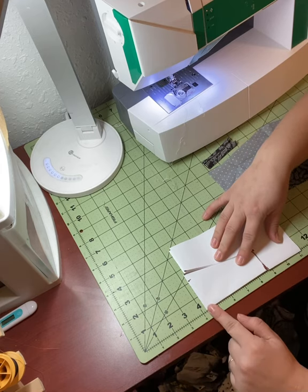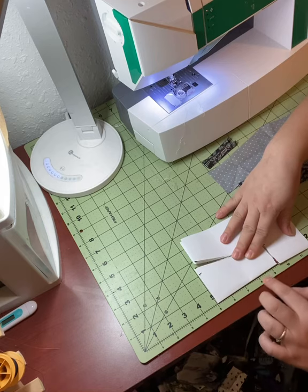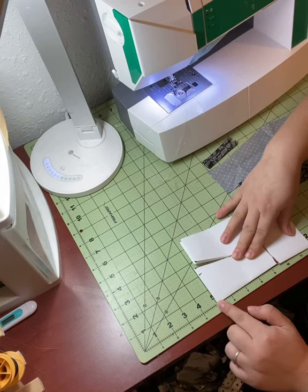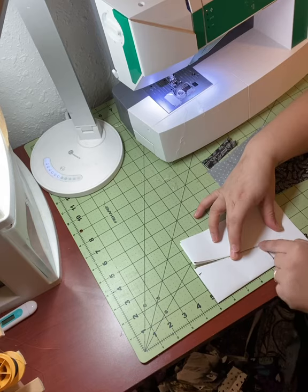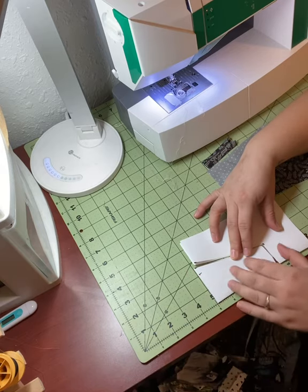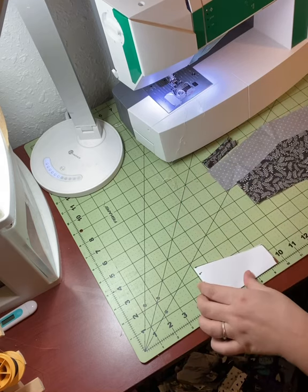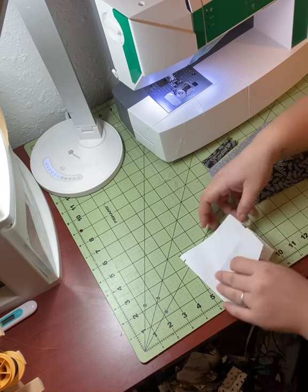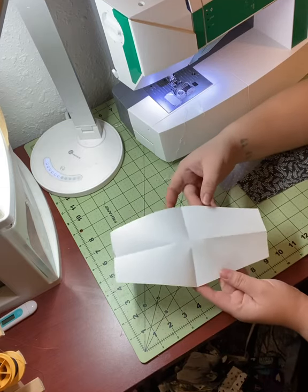The very first thing you're going to do is take any old piece of paper, fold it in half and in half again. Now we're going to count four and a half inches down from our folded edge, mark that, count an inch and a half in and mark there, and two and a half inches on the other side and mark there. Connect with a straight edge and cut out your piece — this is the only pattern piece you're going to need.